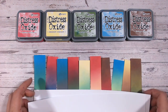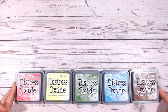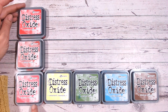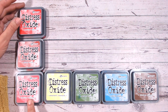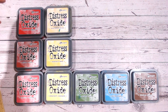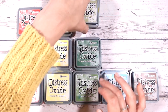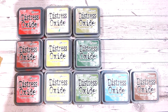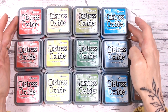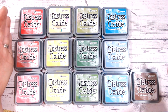It may be that you're searching online or at your local craft shop and these particular colours are not all in stock, so I'm going to give you some alternatives. For Festive Berries, Fired Brick and Candied Apple are really close — they're not as pink, they are more of a red. Instead of Squeezed Lemonade, Mustard Seed or Scattered Straw would work equally as well. Instead of Mowed Lawn, I've picked out Rustic Wilderness and Peeled Paint. For Salty Ocean we have Stormy Sky or Mermaid Lagoon — Mermaid Lagoon is brighter so it will have a very slight green tinge at times, but I love my aquas so it's not a problem for me.